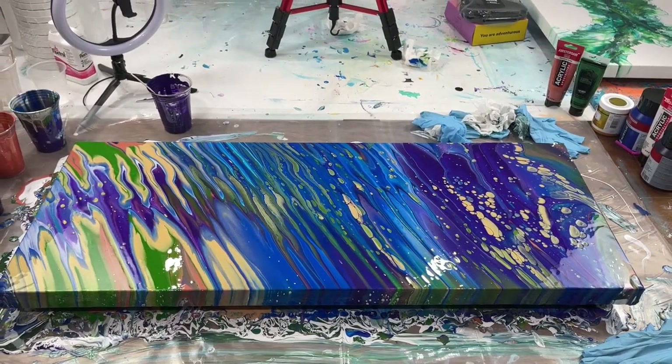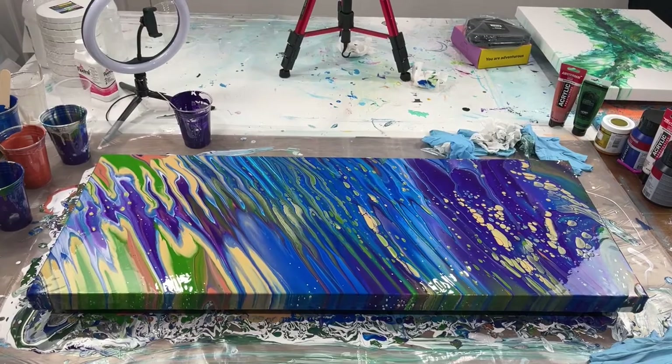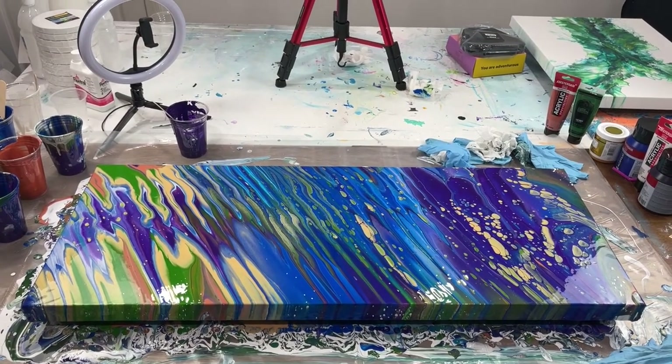I barely had enough paint, but it's a happy salvage. I'll show you what this looks like dried — I'll be right back.